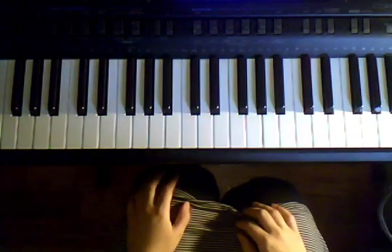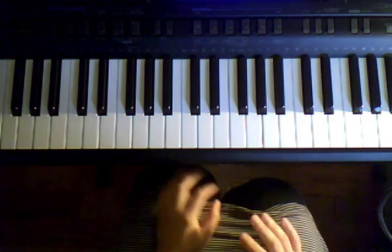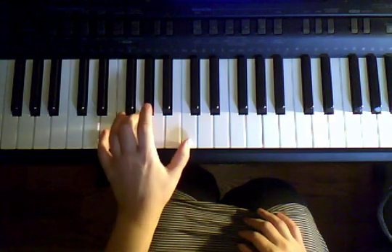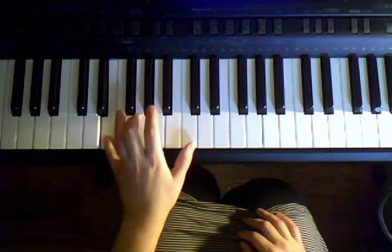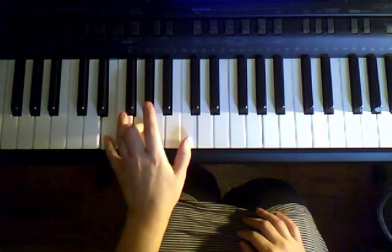Hey! We started putting together the left hand and the right hand, and let's go over what we've learned so far of It's Alright. So just the left-hand part to start, let's review it. Our pinkies on E, third fingers on G, and our thumb is on C.